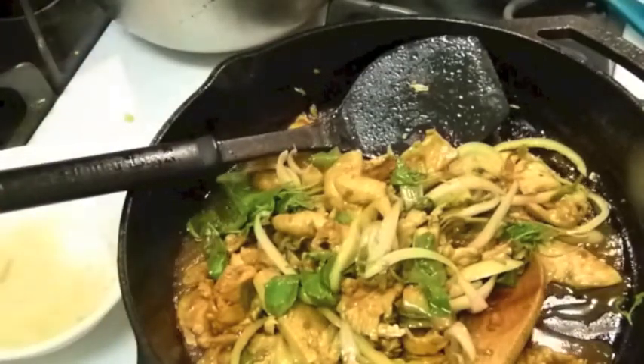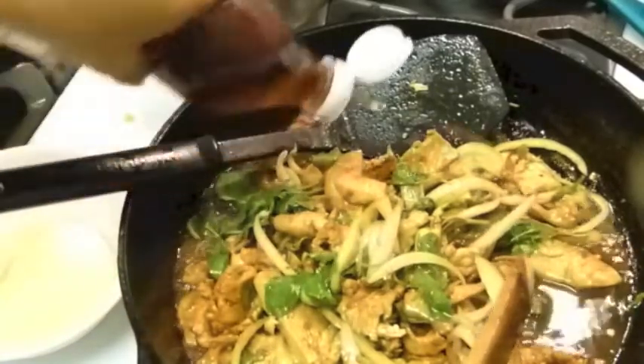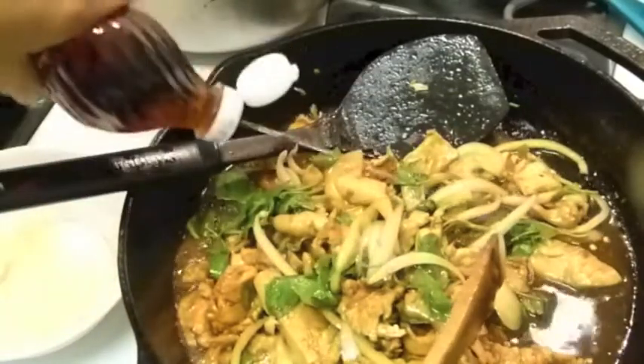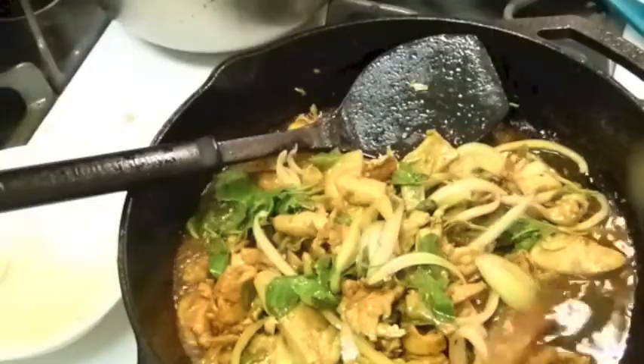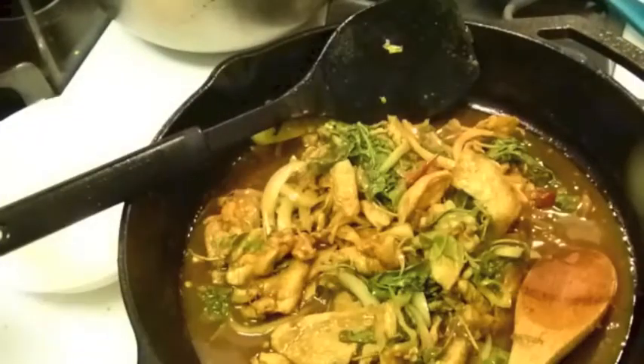I'm going to add more. Add big salt. Let my chili and onion really cook up here.